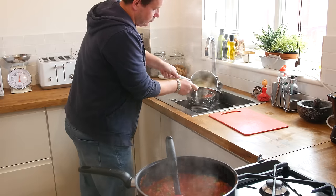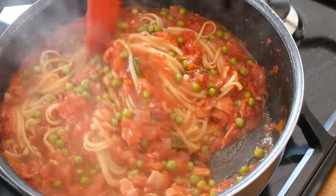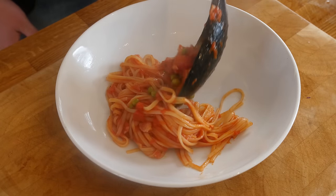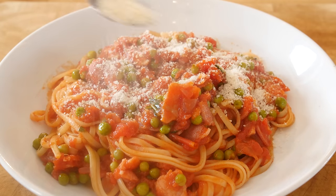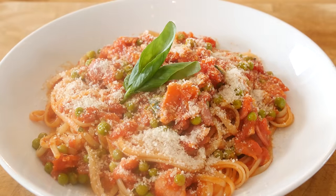Once your pasta is all cooked, simply drain it off and then dump it into your pan with the sauce and just mix it through very gently to coat it and get it all pretty much done — and that's it done. When it comes to serving it up, get yourself a nice dish, spoon a good old heap on there, get it really nice and full, then a good sprinkling of freshly grated parmesan all on there and a little sprig of fresh basil to completely finish it.